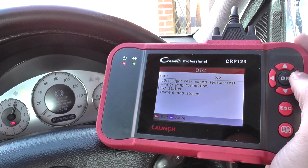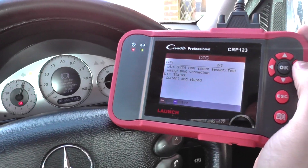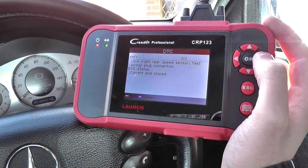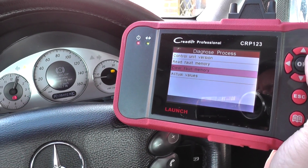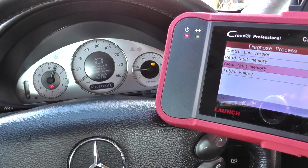Basically what you need to do is change over the ABS sensor on this particular vehicle — the rear right sensor in fact. Once that's done, you should be able to come back into the vehicle and erase the trouble codes by clicking clear fault memory. We won't do that now because we haven't taken any action yet, but then we'll be able to get rid of the ABS warning lights from the dashboard.